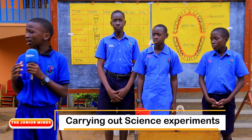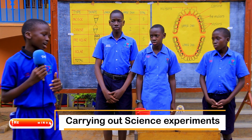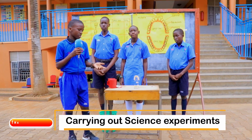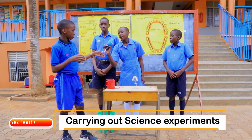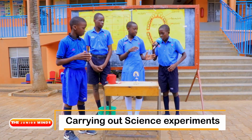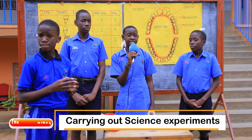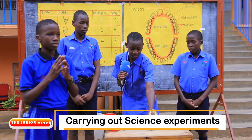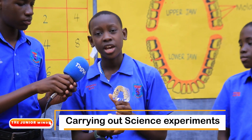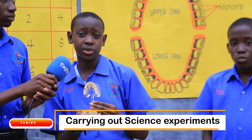Here we are with a fourth group. The first group was about the human skeleton, the second one was about first aid, the third was about how to obtain local salt, and this is the fourth group about the human teeth. My name is Sanyi Zayan, a pupil of Mother Marjorie Day and Boarding Primary School. Today we are going to talk about human dentition. Dentition is the arrangement of teeth in the mouth. As you can see here, there are two jaws in our mouth — the upper jaw and the lower jaw — and both jaws have teeth. Allow me to invite my friend Okpo Xavier to take us through the types of teeth and where they are located in the mouth.